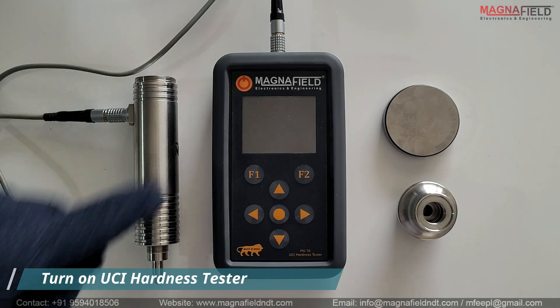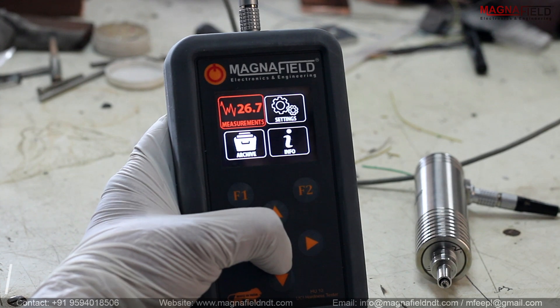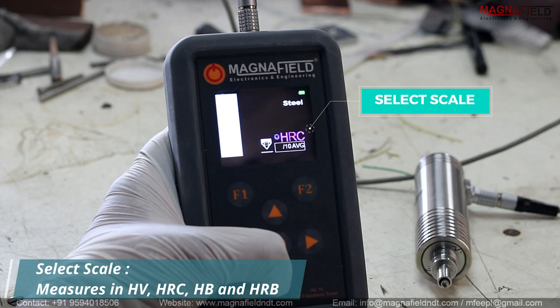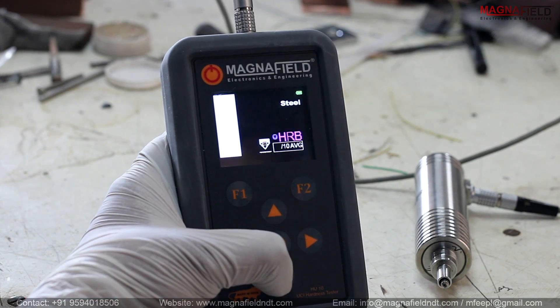Our UCI Hardness Tester measures metal hardness in four different hardness scales: HV (Vickers scale), HRC (Rockwell C scale), HB (Brinell scale), and HRB (Rockwell B scale).